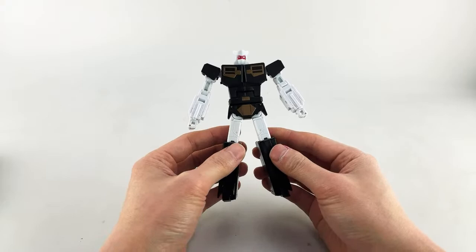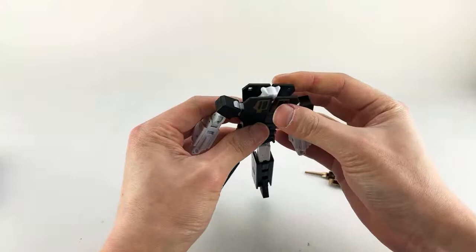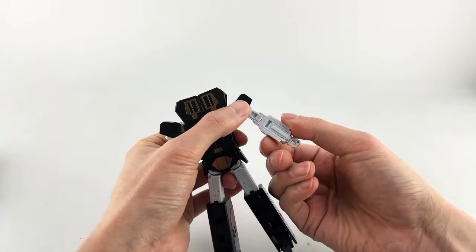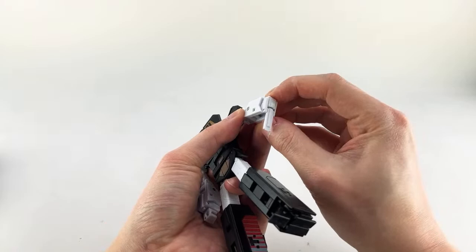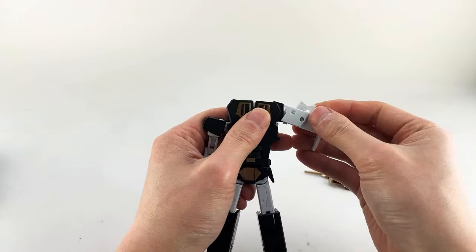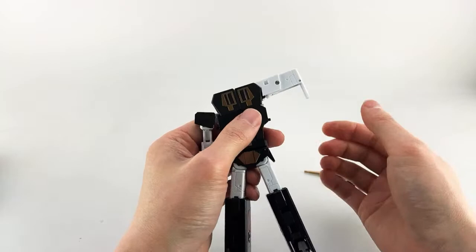Let's get this guy transformed back into cassette mode and finish off the review. I'll show you how to actually store these weapons as we go back. The first thing we'll do is deal with the chest — just leave these pieces up like so. Be careful with them in this position because there's nothing holding them, so you don't want to push hard or grab hard and potentially break them. Flip those up. We'll deal with the arms: rotate them inwards 90 degrees. Open this tab here, flip this down, rotate the fist around, close it up — that has a small tab there. Then lift this up, make sure your shoulder is aligned correctly because it has barely enough space to squeeze in between here. Then collapse the elbow/bicep piece in.